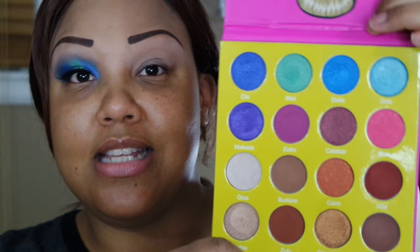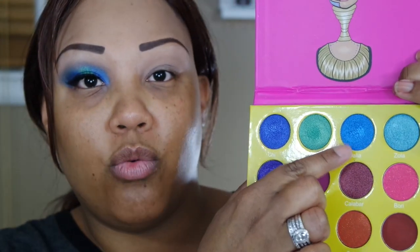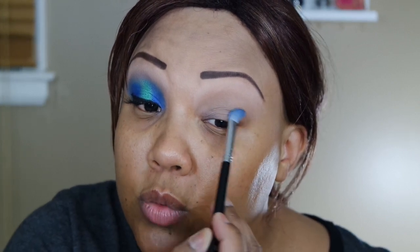Once I've primed the eyelids and set the primer in place, I'm going into the Juvia's Place masquerade palette — this is for my girl Jeritza Ortiz who just recently bought this palette. It is kind of intimidating when you look at it because it's so colorful, but that's what gets you out of your comfort zone. It's spring, almost summer, the perfect opportunity to try more colorful looks. I'm going into the shade Dahlia, a gorgeous blue, using my Sigma E25 blending brush, packing it on the inner and outer corners for a halo eye, leaving the middle empty for the green.